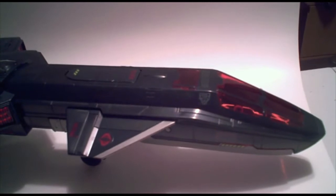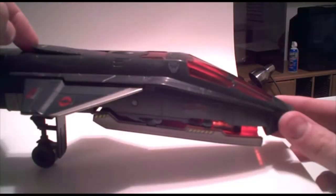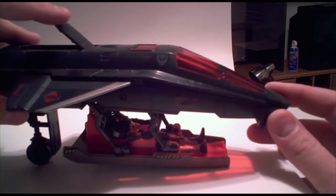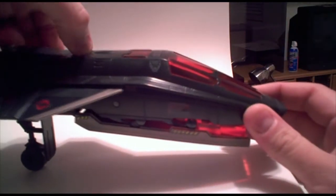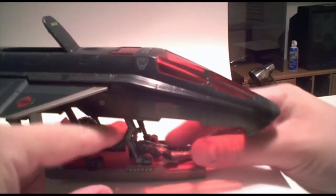Any critiques or comments I make may have already been included in the original Night Raven, but I don't know because I don't own it. I do like this feature — the way the cockpit drops down like that and you can load the figure directly in. I don't know if the original Night Raven did that or not, but I think it is a really cool feature, how it pops up and pops down. It's a lot easier than trying to load them from the top.